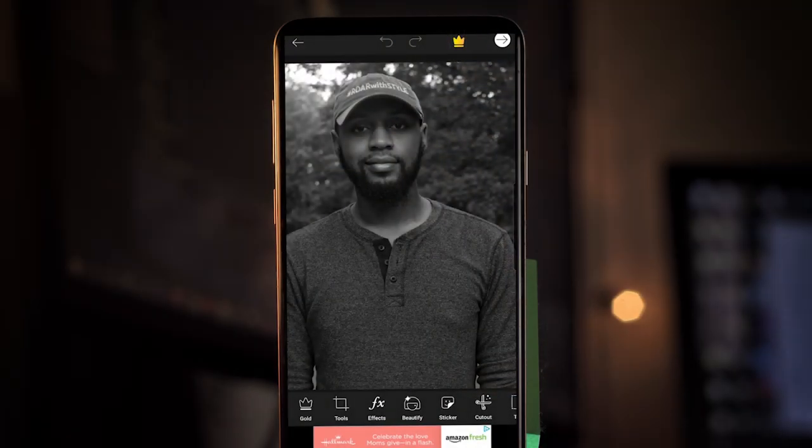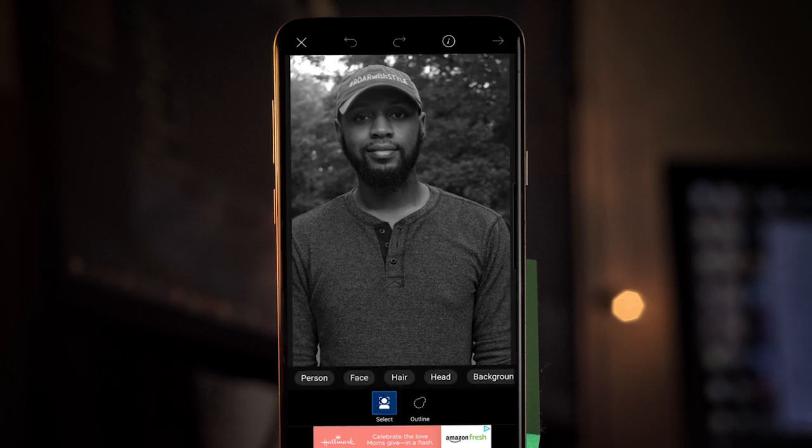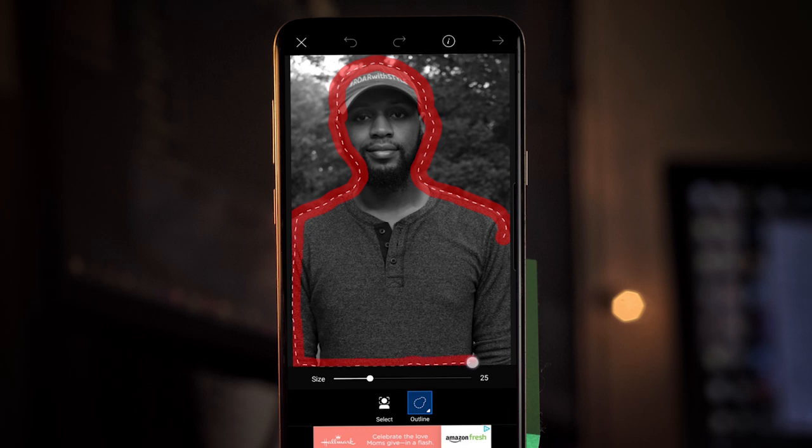The first thing you want to do is open your picture of choice in Pixar. We're going to have to cut out our subject by scrolling at the bottom until you get to 'cut out.' What I prefer to do is select outline and just do it myself — draw a rough outline around where the subject is. Don't worry about getting this too perfect; the software is actually pretty smart. Any holes and things like that, like on my arms, we'll come back for.